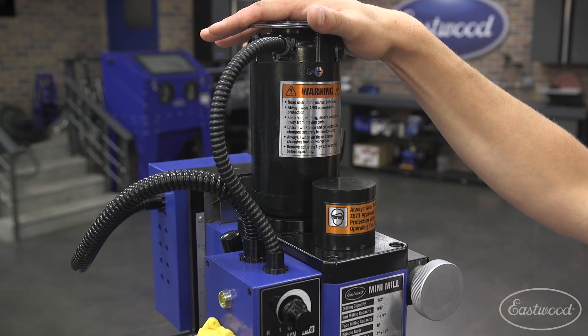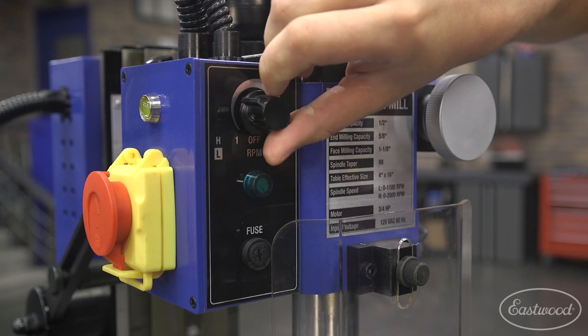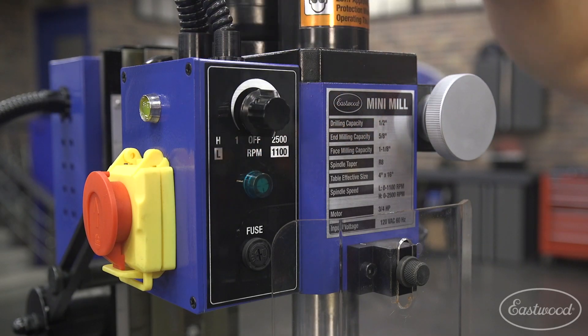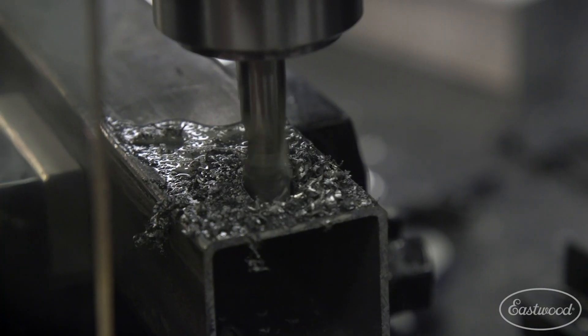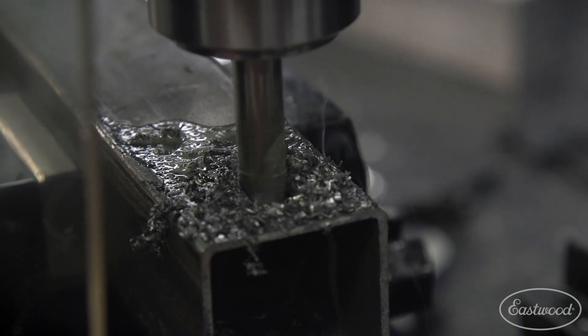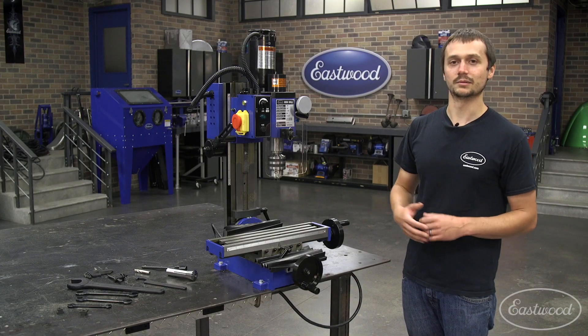At the heart of this mini mill, we've got a three-quarter horsepower motor and a variable speed control. In low gear, you're going to be able to get up to 1100 RPM, and in high gear, you're going to be able to get up to 2500. Low gear is going to be great for taking heavy cuts on steel and aluminum. High gear is going to be great using smaller bits and lighter materials.